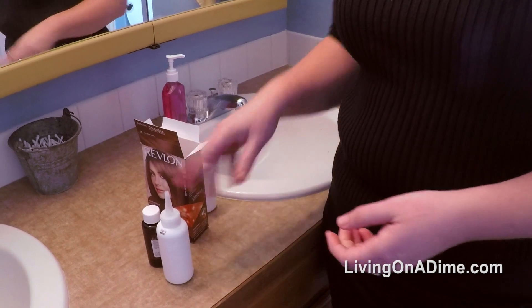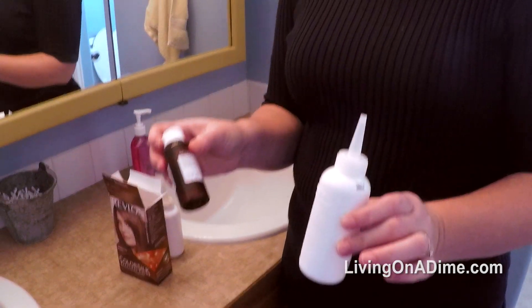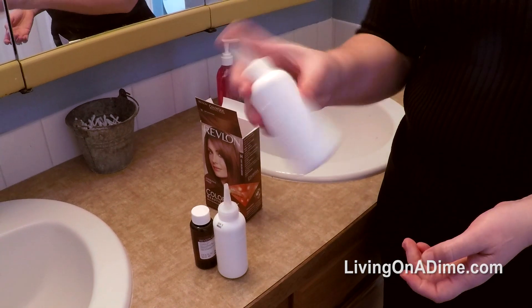Then the next time I just pour half of each of these and I just guesstimate — it's not rocket science. I just look and see about half and about half, and then I put it in my old bottle, put my finger on the end and shake it up.